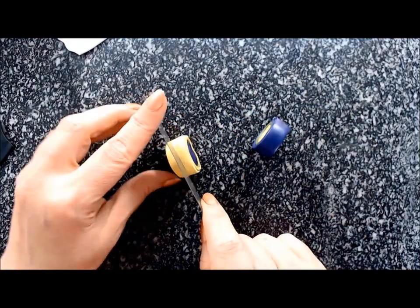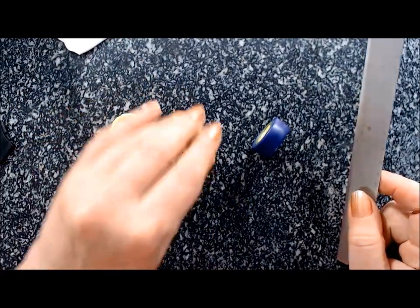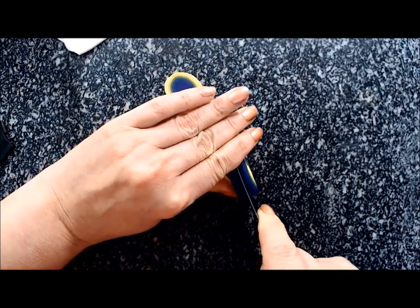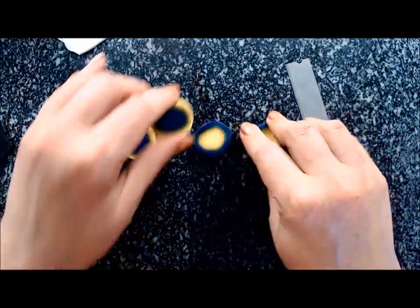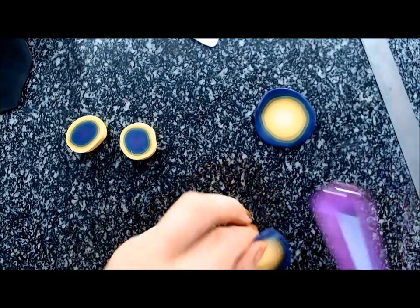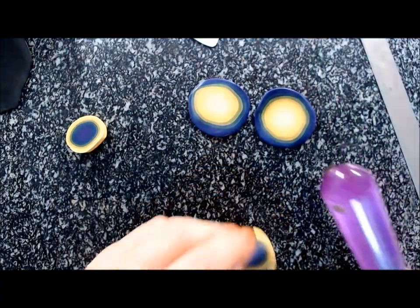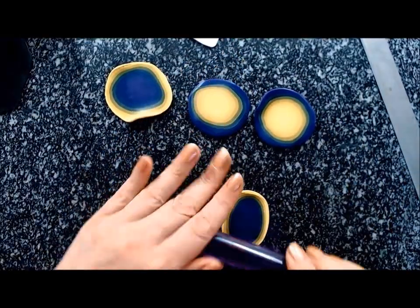Cut them in two and then flatten them a little bit so they get about an inch to an inch and a half in size. After you flatten them, you'll have to manipulate them to get more or less a squarish shape, and you do that by simply pulling on the corners.